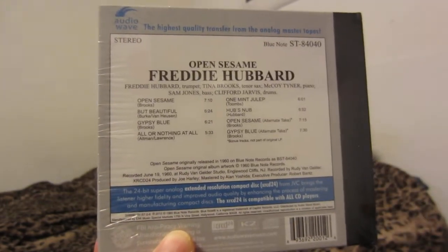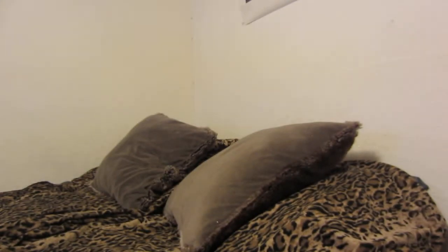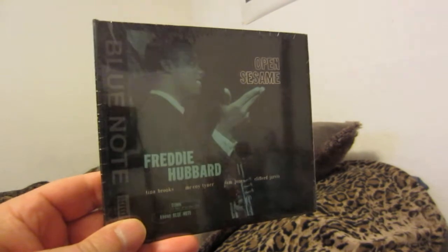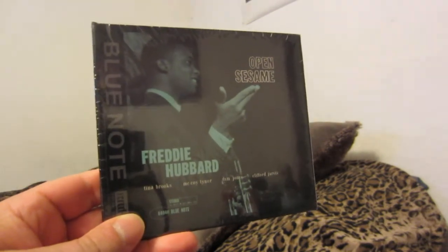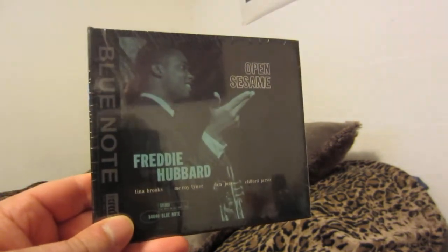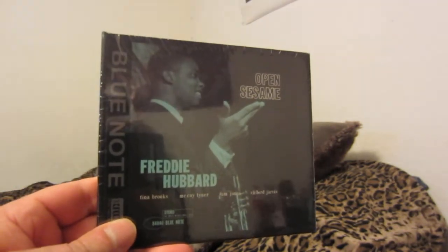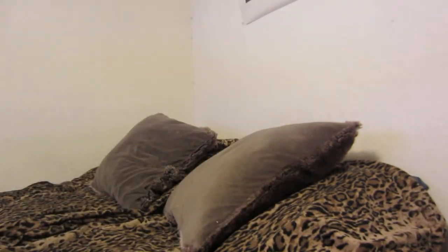I think Kind of Blue on XRCD exists but it's hard to find. Any album I already own on CD, I'm not going to buy another copy. I have a lot of my jazz in audiophile formats — whether vinyl, XRCD, Super Audio CD, or Ultra CD, which was Mobile Fidelity's old CD format.